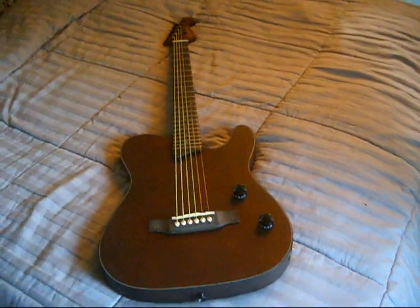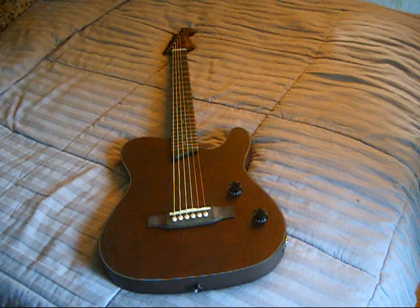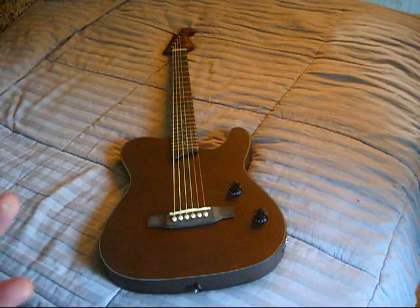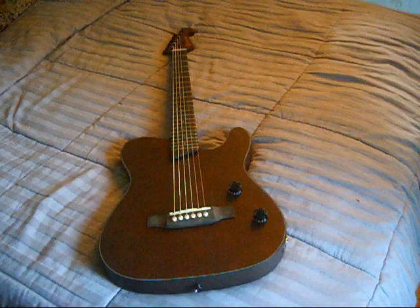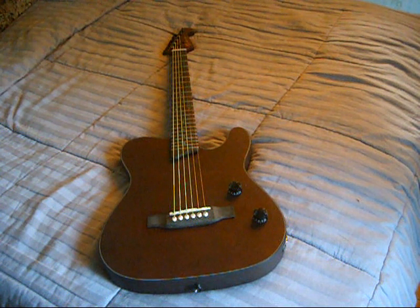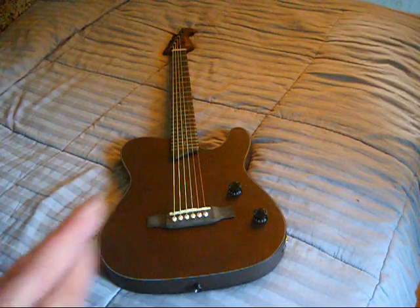Back to the bridge. The interesting thing about this guitar is the string goes down — it's technically like a string-through body. The ball end of the string goes into the cavity and then the pin pushes down. From what I can see, the majority of the pressure isn't on the bridge itself — it's being held by the pin down in the body. But when you hear about a bridge flying off a guitar, it does make you think. Hopefully it wouldn't injure you, but it would scare the crap out of you. Let's cross our fingers.